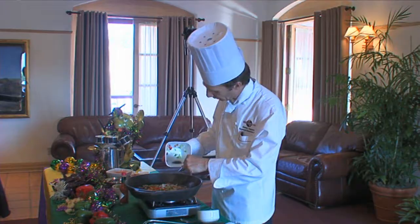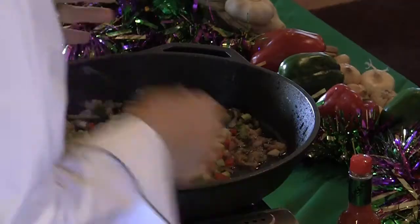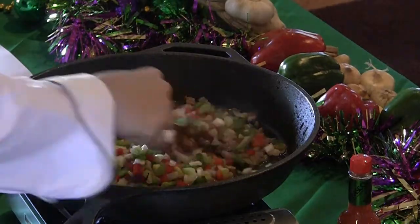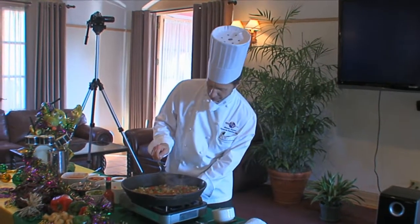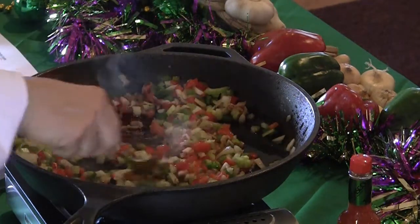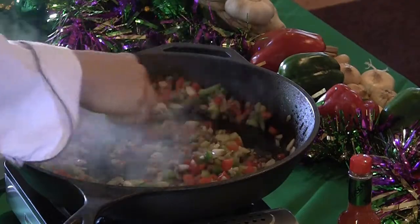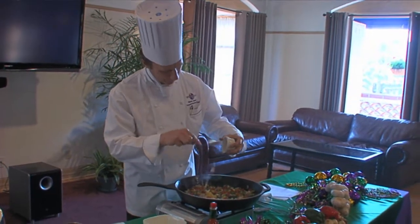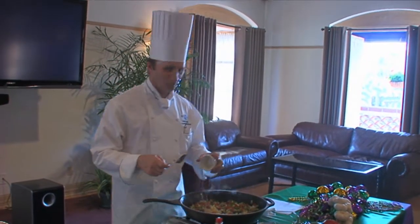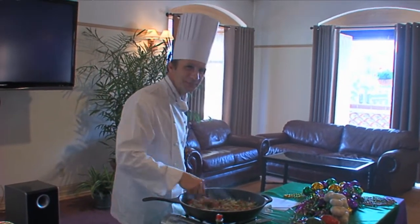One thing about making a soup or a gumbo — a lot of food is you don't have to be exact. Now we're going to simmer this. Now that we've got the vegetables, we can get it going a little bit more. Got to put plenty of garlic. I always have to say: when it's up, add more garlic.